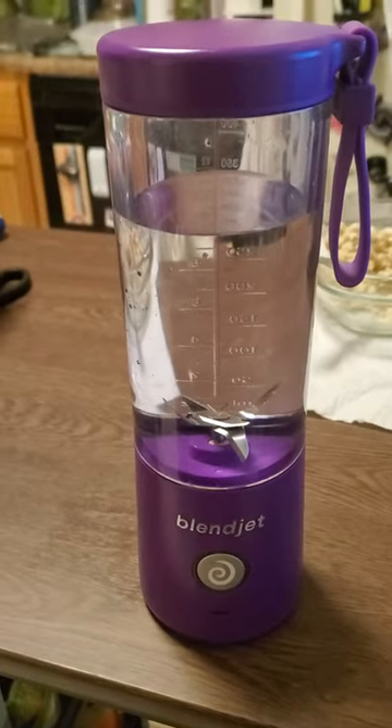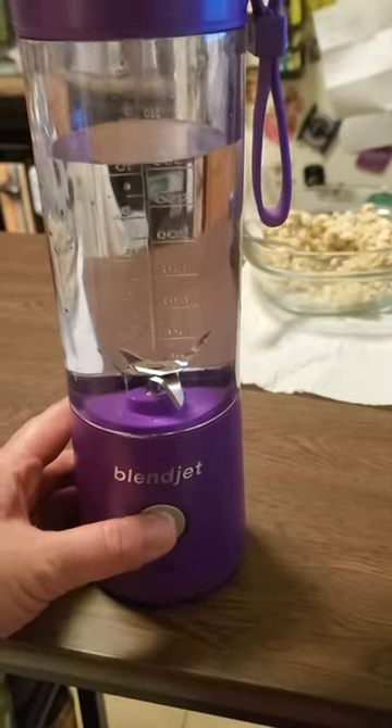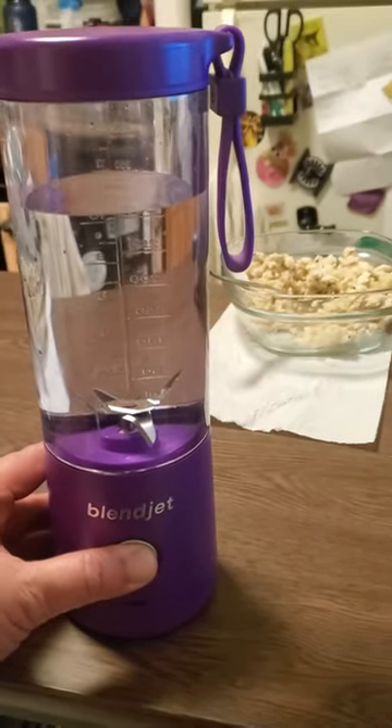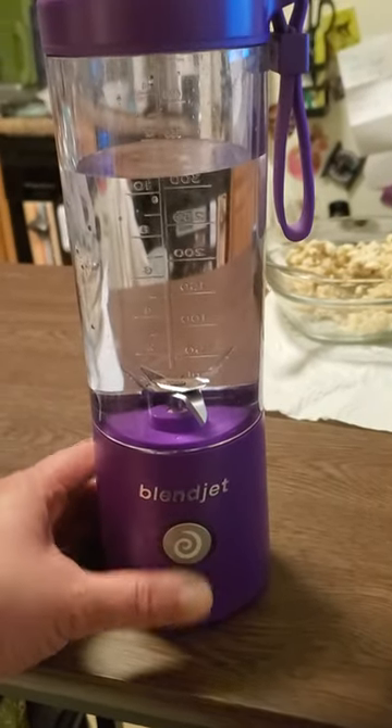My BlendJet 2 does not work, so I'm gonna test it out now. I just filled it with water. I press the button — nothing. Still nothing. Nothing.